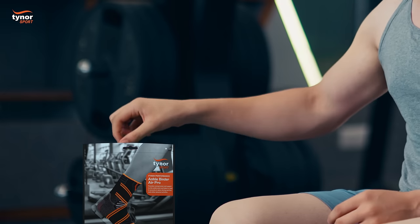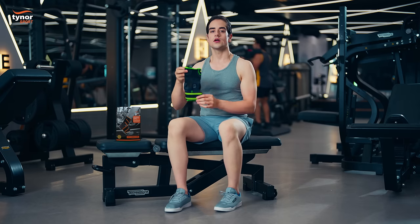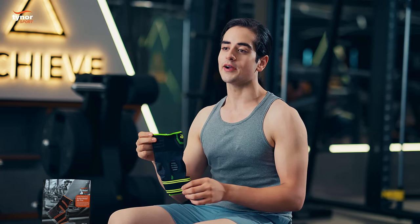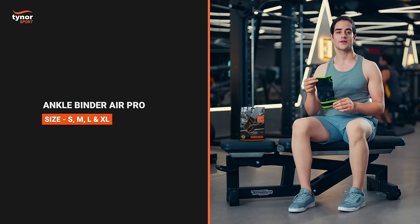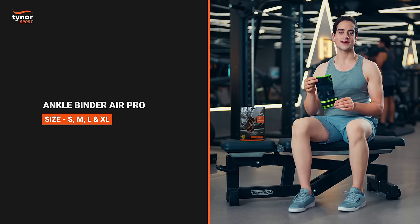Hi everyone. This is Tynor's Ankle Binder Air Pro. It comes in four different sizes: small, medium, large, and extra large.